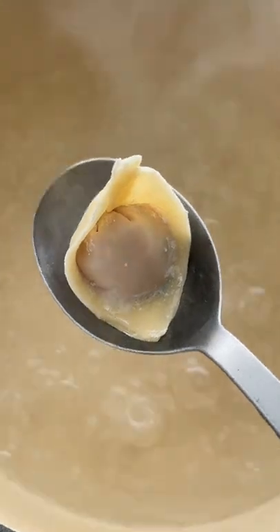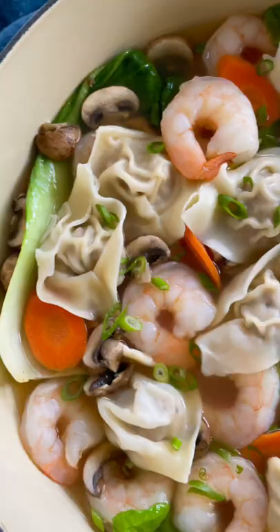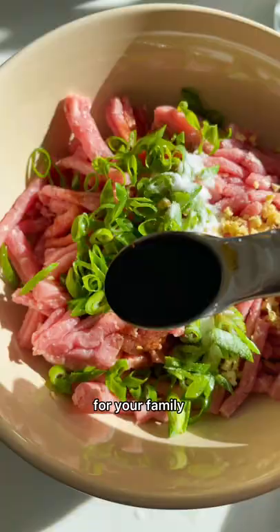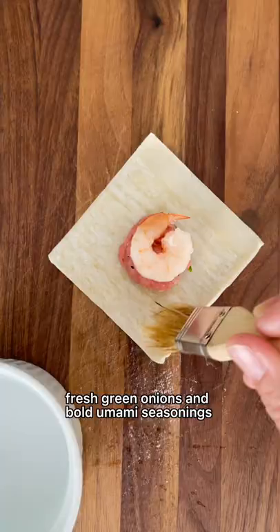A steaming hot bowl of wonton soup was one of my favorite comfort foods growing up. I'm going to show you how easy it is to make it at home for your family. The filling is ground pork seasoned with pungent ginger, fresh green onions, and bold umami seasonings.